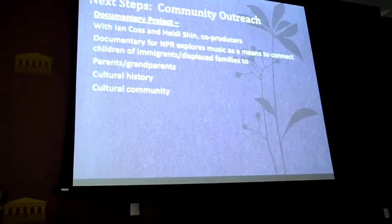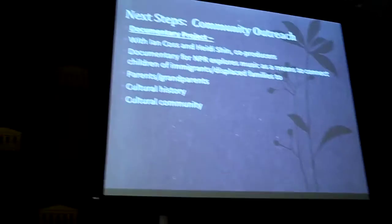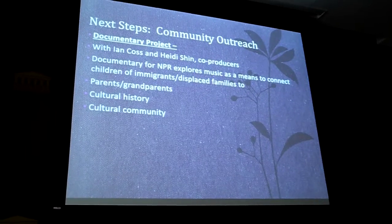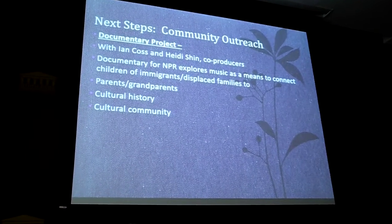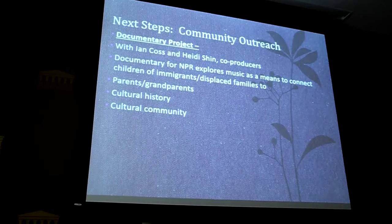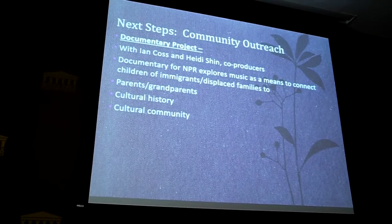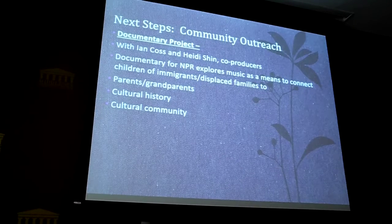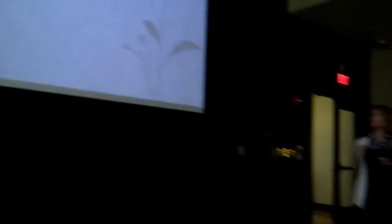We're starting this year, but I have new ideas for next year. Finally, we have the documentary project. Ian Coss is right now pursuing a doctorate in ethnomusicology in Boston, and he and Heidi Shin are co-producers of a documentary for NPR where they're exploring how music experiences can connect students from immigrant families who've been displaced through war or other conflict to their parents and grandparents, to their cultural history, and to their community. Heidi was there on the international day — she may have a recording of the pin piece — and she's going to come back in a few weeks.